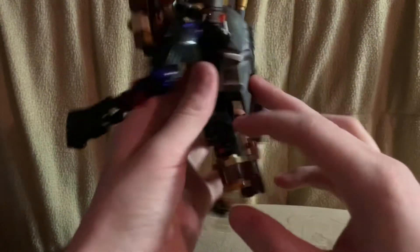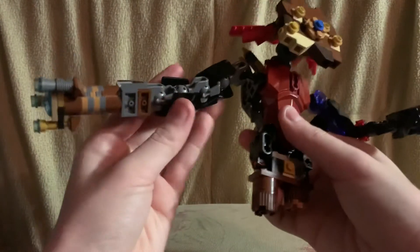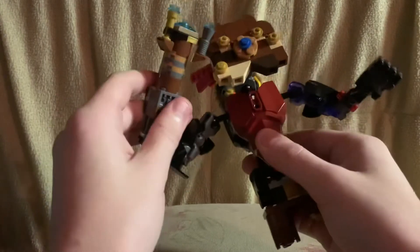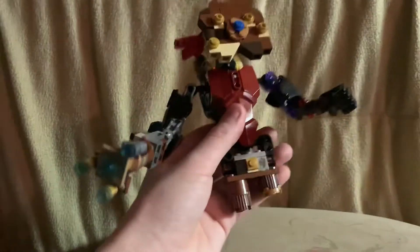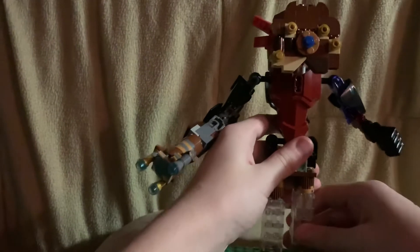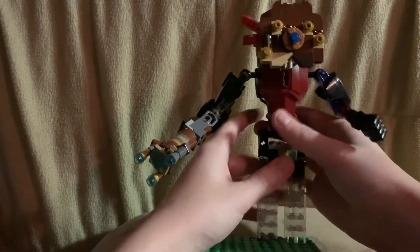There's not much more to say — this arm is on three ball joints and can bend here and here. This arm is longer than that one. His stand is just some clear pieces where he can fly.